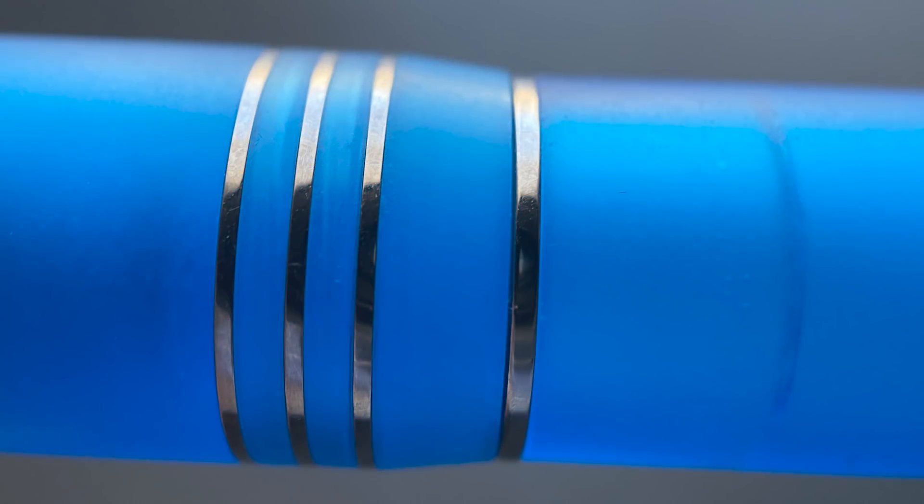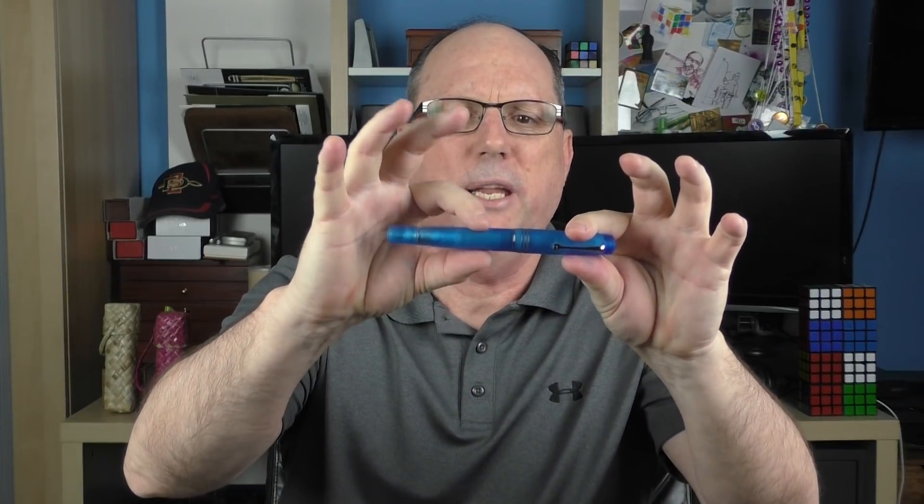The cap tapers up, and at the end we have three cap bands. Then the cap angles down slightly, making for a smooth transition to the barrel, which begins with another ring. The barrel is engraved with 'Leonardo Officina Italiana' and the number of this pen — these are numbered editions, but not limited edition. The barrel is straight for about an inch before tapering down to another ring signifying the beginning of the piston knob, and the end of the piston knob, like the top of the cap, comes to a rounded point.